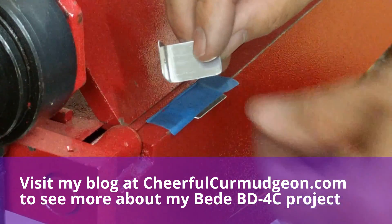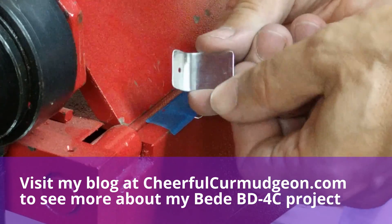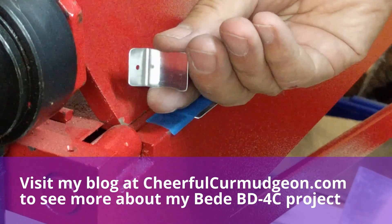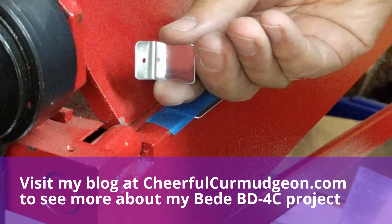You too can do this. This job is waiting for you to come over and help out — just 23 more of these to make. So come on over. This is Art, the guy building the BD-4C airplane. Love to have your help. Come on over.